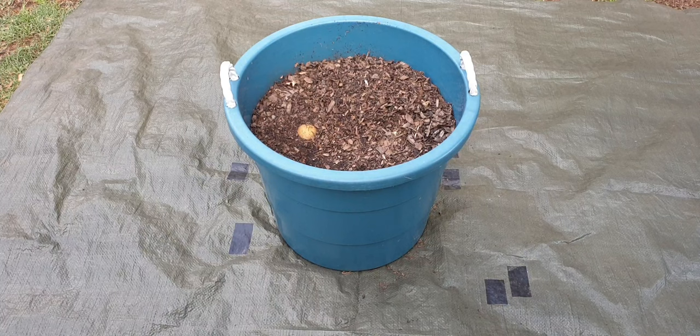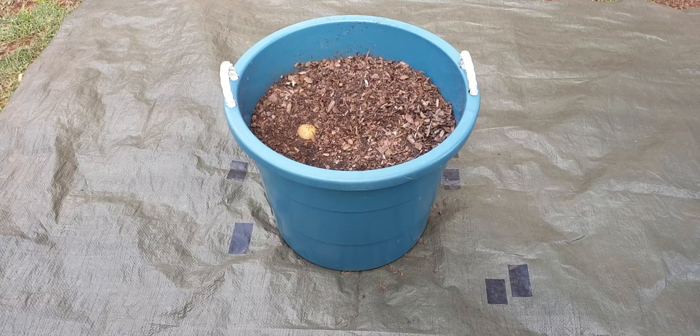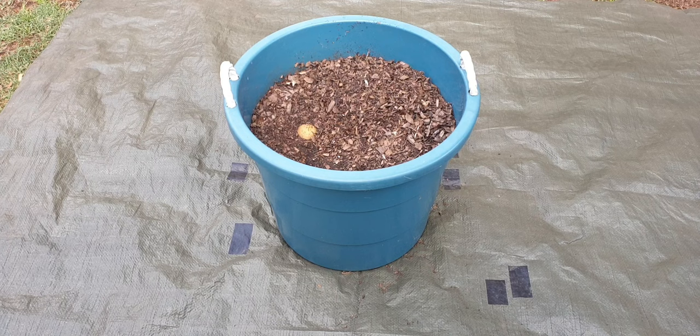We've got a 75-liter plastic container here that we tried to grow potatoes in. We've had some success — we're going to tip it out and see how many potatoes we got. These were kitchen potatoes, just regular store-bought Pick and Pay potatoes that chitted in the cupboard, so we stuck them in this planter. We also planted two other varieties in the same size container with the exact same soil mix.